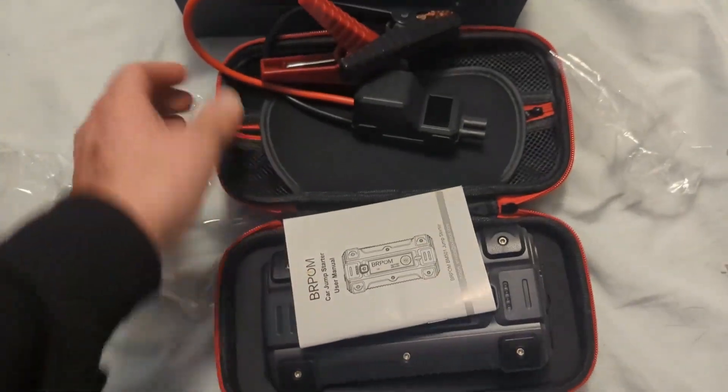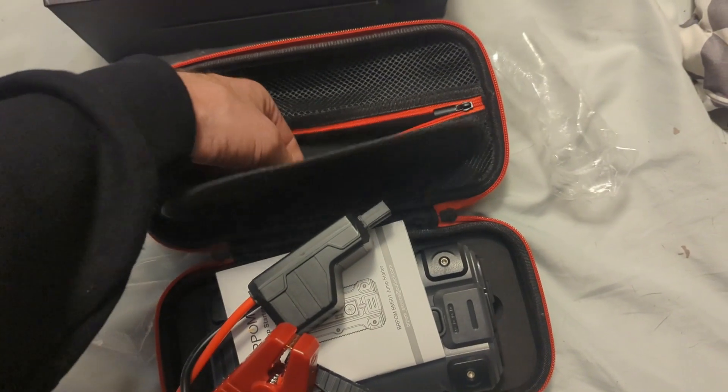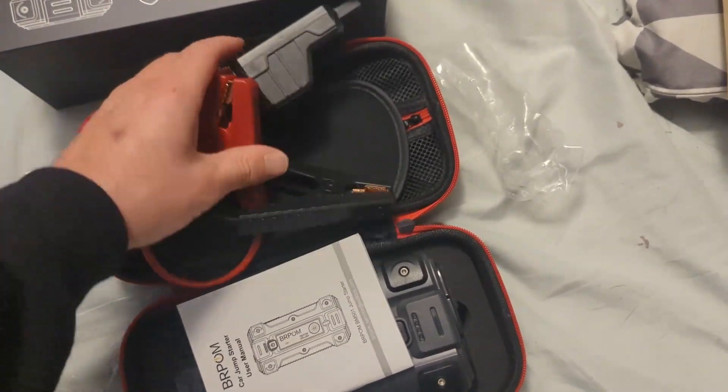Hopefully it charges up. This looks really cool. I love how it's got this little package — it's going to make it real convenient to keep in the truck and not get damaged, because that tends to be an issue with some of the jump packs I've used in the past.